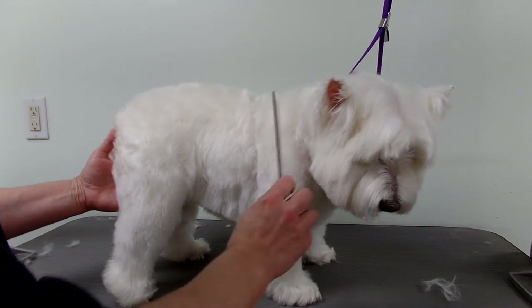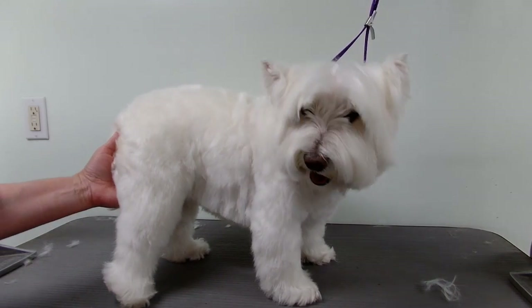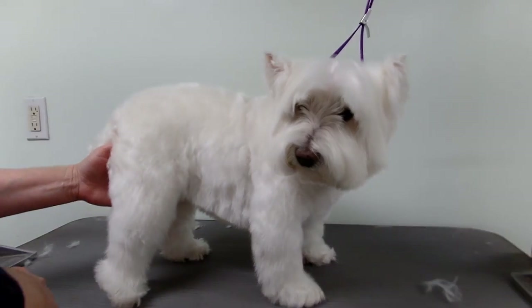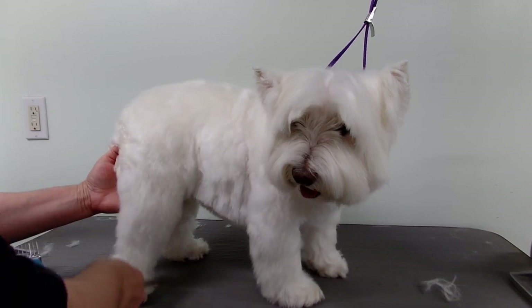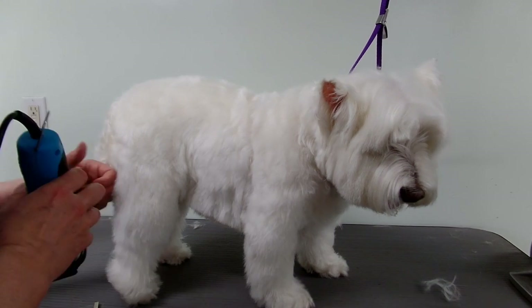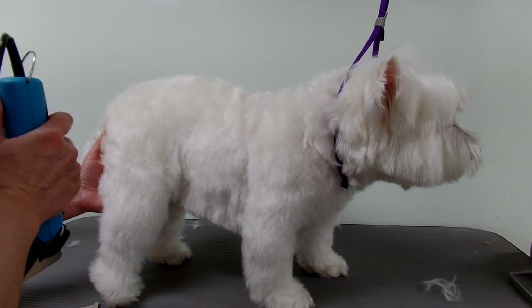Hi everybody, today I'm going to show you how I groom this pet Westie. Most Westies — show Westies — are hand stripped, so they don't even get the clippers on their body. But most pets get clipped and not hand stripped because it is very expensive and time-consuming.